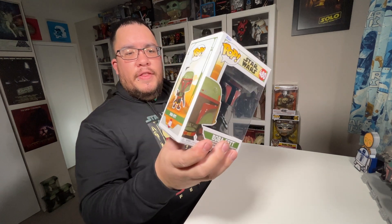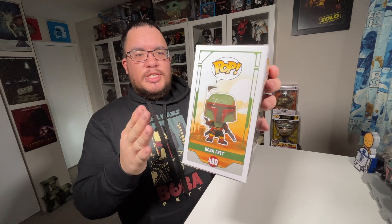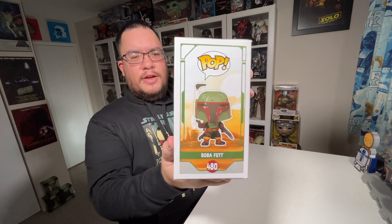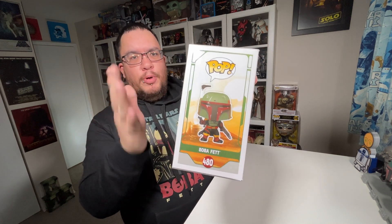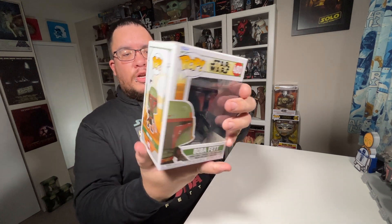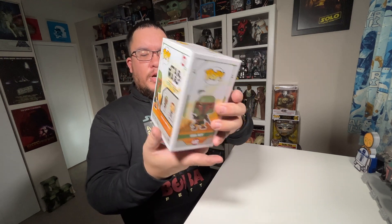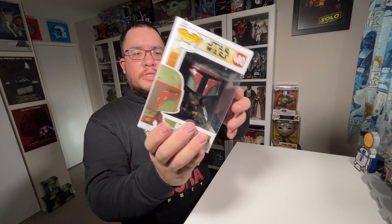On the side and the back, you have the binary sunset — the twin suns — the Sands of Tatooine, and then Jabba's Palace, or the former Jabba's Palace, now Boba Fett's Palace I suppose. Really nice artwork on this box, loving the color scheme. You've got the character name on the two sides.